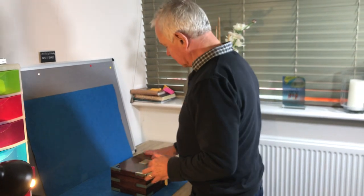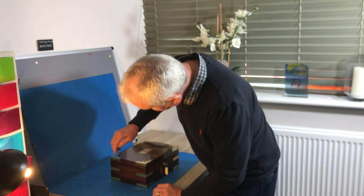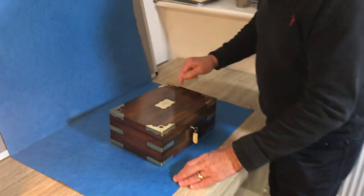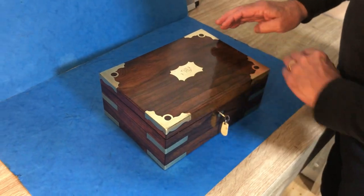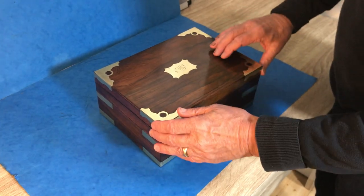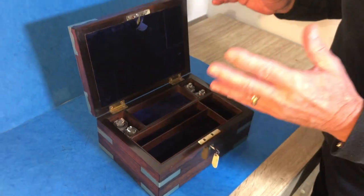This is a beautiful box — it's all original finish. It's rosewood, and these bindings are wonderfully different. It has a super piece of rosewood with an original working lock and key.